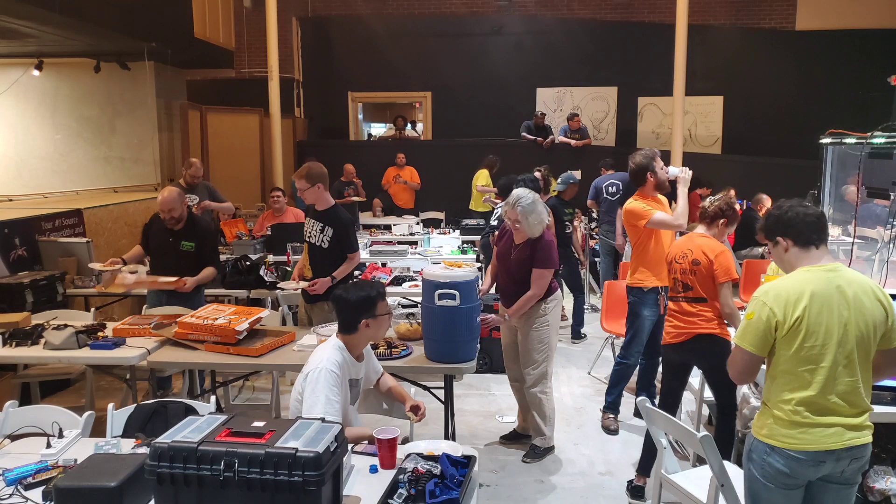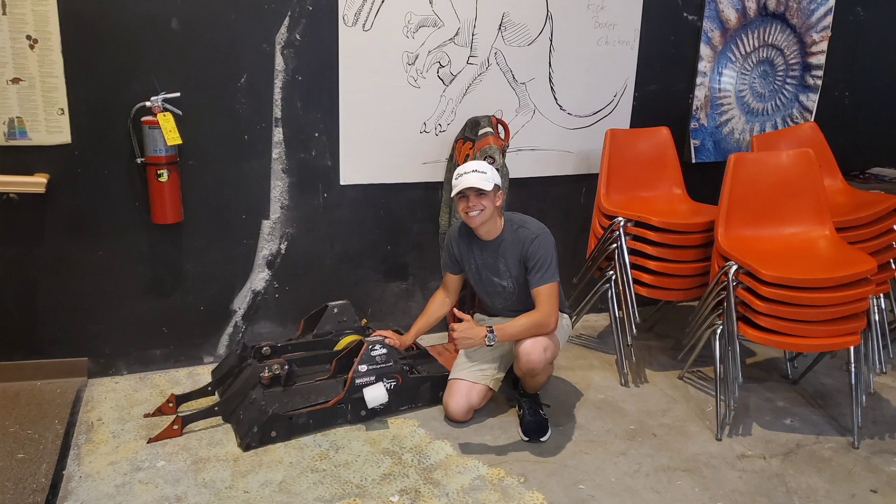It was truly a great experience, and it was actually pretty cool because a lot of the volunteers, including the event organizer, were members of Team Gruff or affiliated with it in some way, and the robot Gruff from BattleBots was there. I got a picture with it and got to meet some of the team members, so that was really cool.